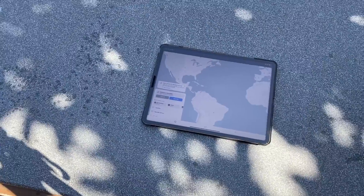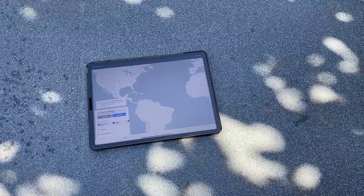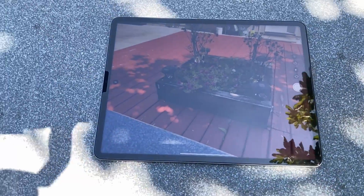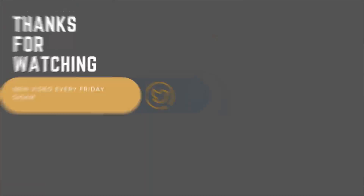The iPad Pro packs a lot of computing power for mobile users and makes a great secondary device for media consumption or getting work done on the go. If that's what you need, the iPad Pro will make a good investment. But for everyone else, you're better off looking at the cheaper options like the iPad Air or even last generation's iPad Pro. That concludes the video — thank you for sticking around to the end.